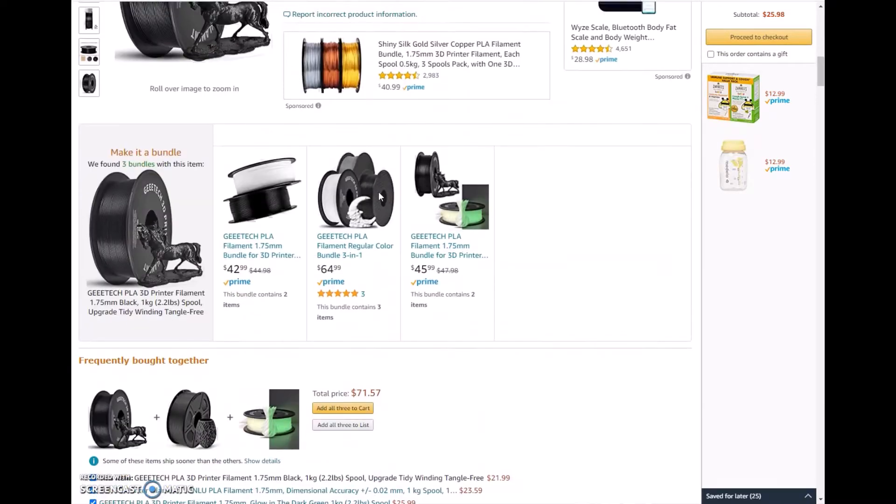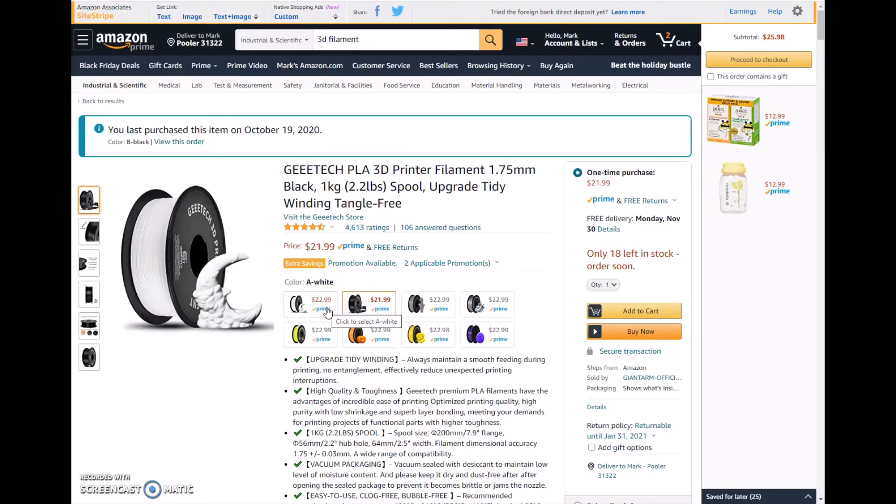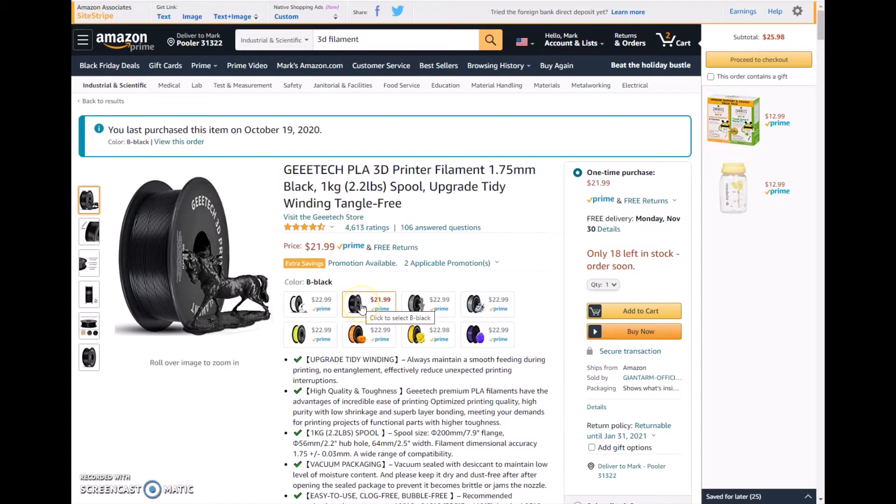This filament is $22 — you can get it for right at $20. So I picked up a black PLA and a glow-in-the-dark.